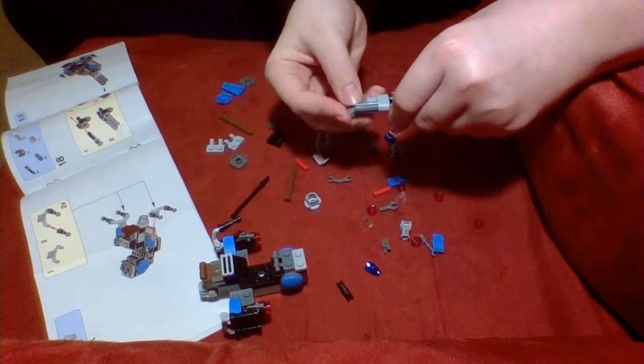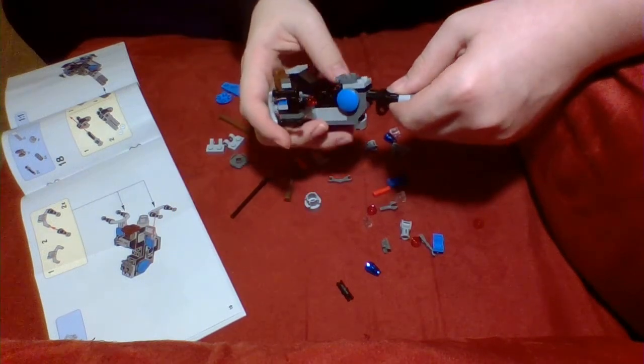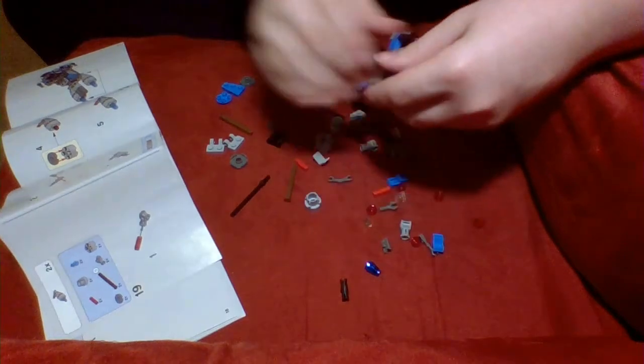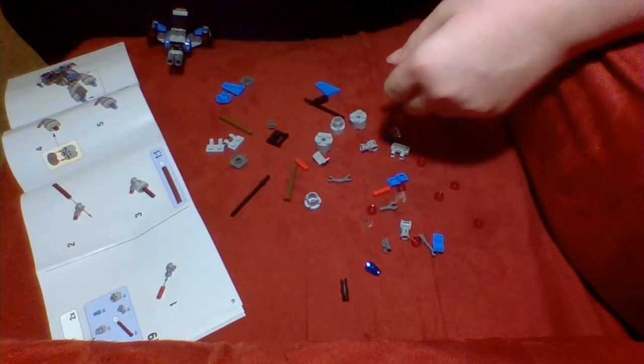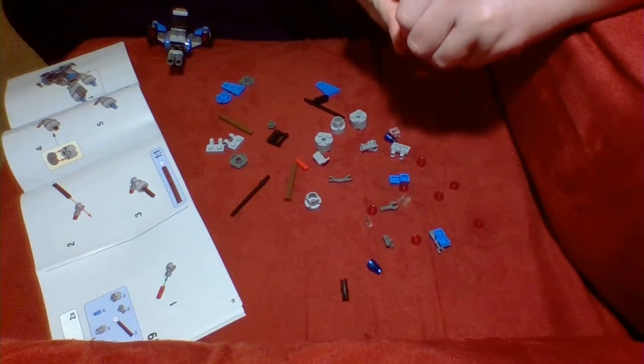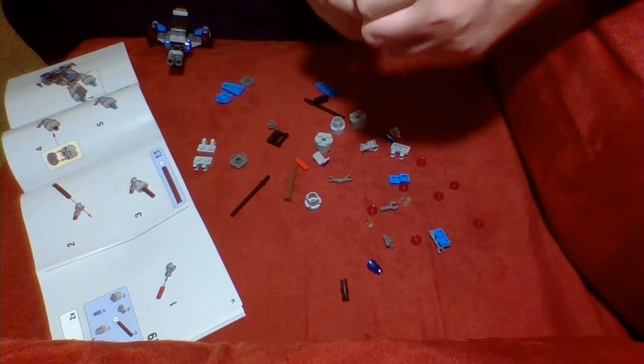I do hate these technical pieces — how sometimes they just get stuck and you can't undo them for the life of you. You just can't. Makes me mad.